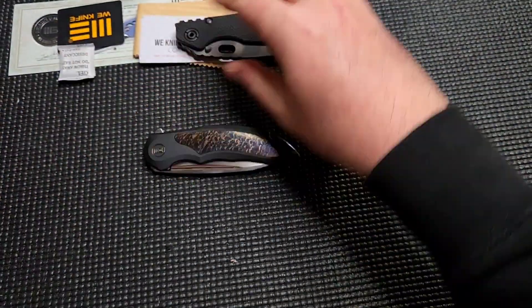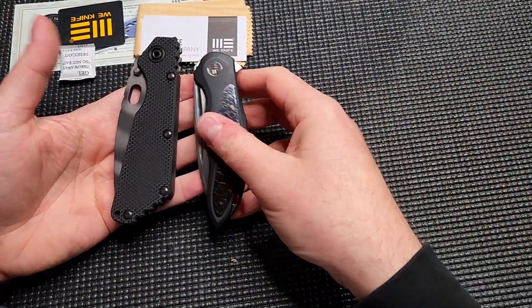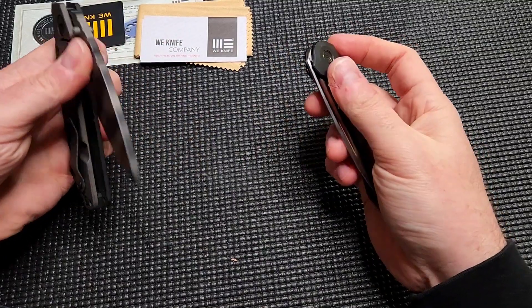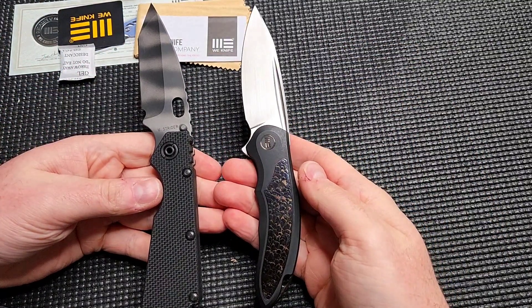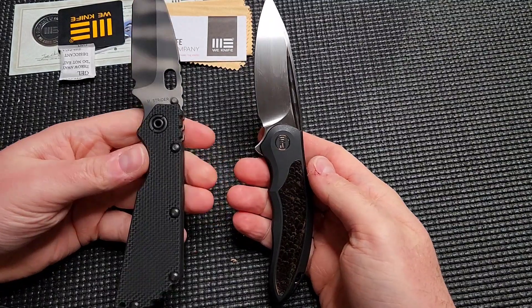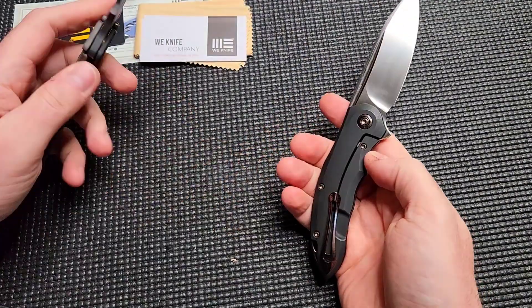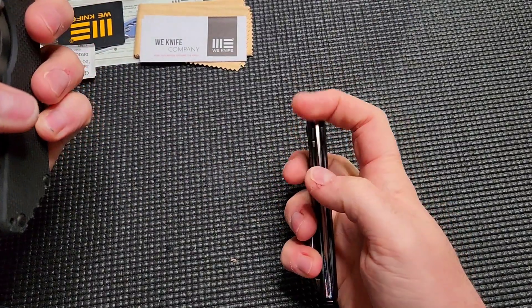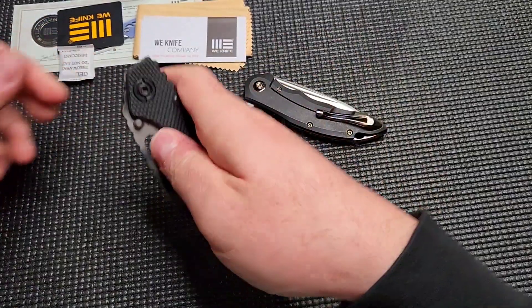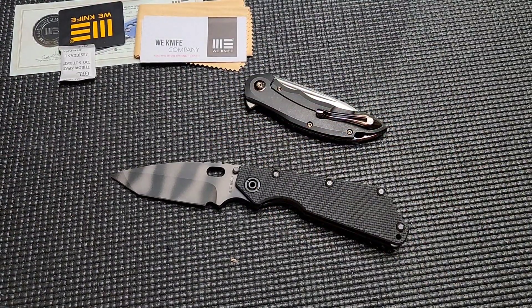All right guys, these could not be any more different from each other, and yet in my mind I'm just as excited for both — I think they're both really, really cool. Well, maybe the Strider is a little bit cooler, but yeah. Interesting unboxing day. Let me know down below: do you get unboxings like this where they're polar opposites, or is your stuff more consistent than what I do? I'm all over the place. All right guys, see you later.